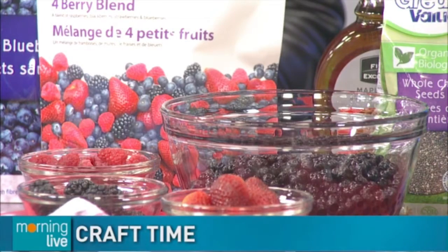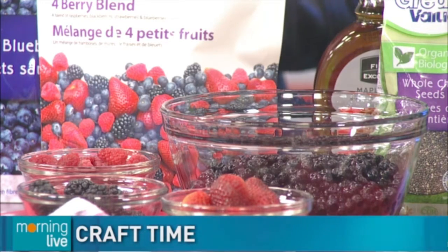March break is a great time to get crafty with food too. Craft expert Denise Wild joins us now with fun and easy ideas for you and the kids.